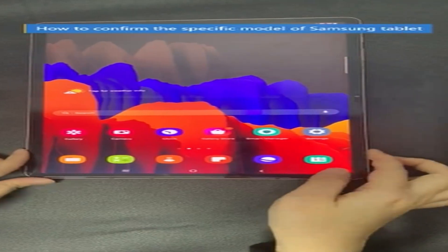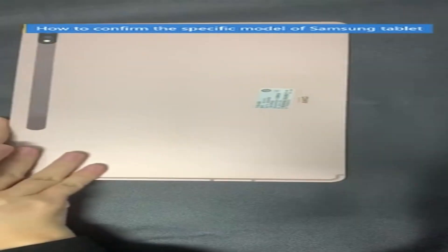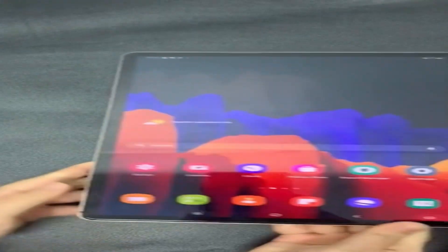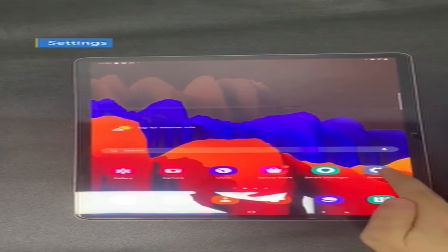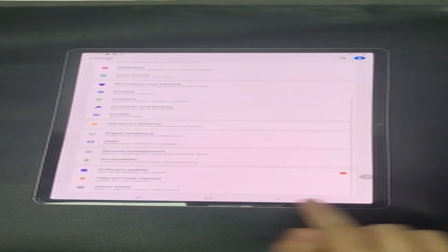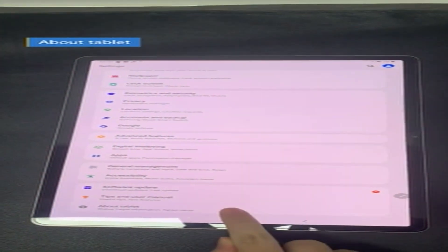So that was the video about the three best Samsung Tab S8 Plus cases. All the links are given in the description, do check them out. If you enjoyed the video, be sure to hit the like button, tell us in the comment section about which one you like the most, and don't forget to subscribe to my channel for more videos. Thank you.